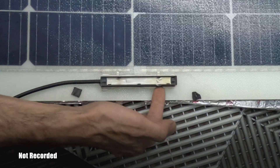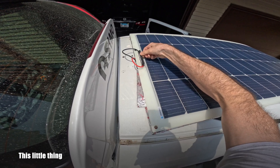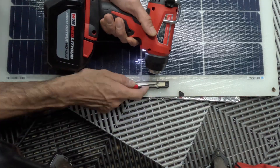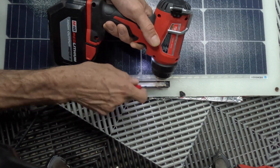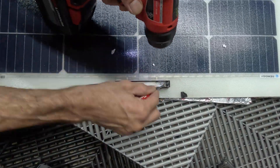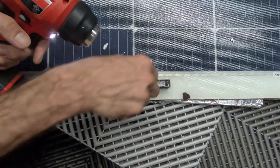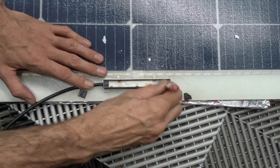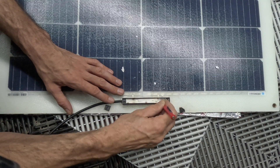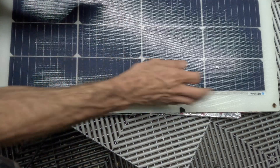First thing we'll need to do is pop off the cover to the PV junction box. Once the cover is removed, we can remove the silicone with a flathead screwdriver to expose the wire connections. A heat gun may help with this process. Since my cables were pulled quite hard, there was no need to desolder the old connections — the cables were able to just wiggle out of the junction box.